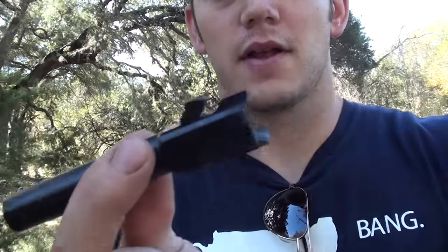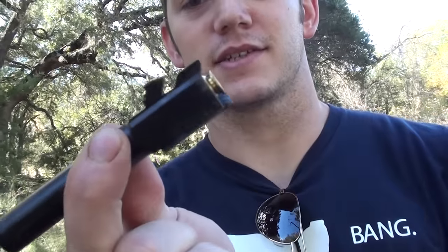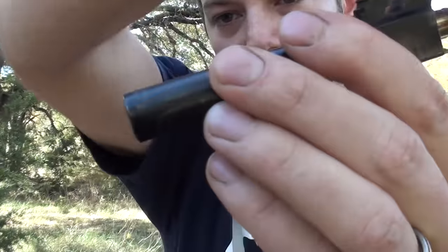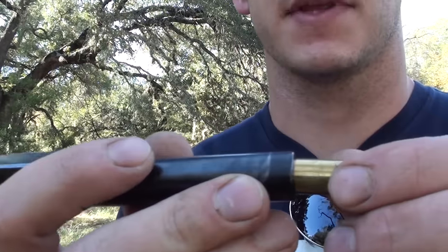Here's that Glock's barrel. The .40 cal seats right there. A 9 millimeter will drop in here and fall straight out the bottom — it goes right through because it's a lot smaller. But the extractor will actually hold it in place right in front of the firing pin. Since it is a smaller diameter bullet and it's not made for this barrel, I'm sure it would still be fine, but I'm going to fire it from a distance because the bullet will be wobbling around in the chamber.